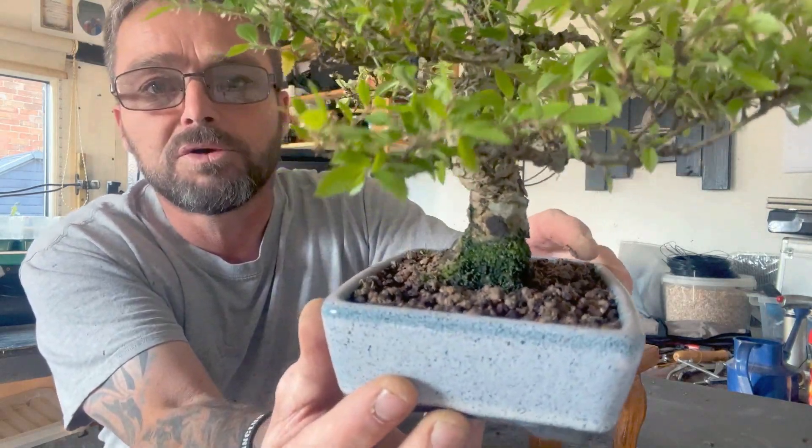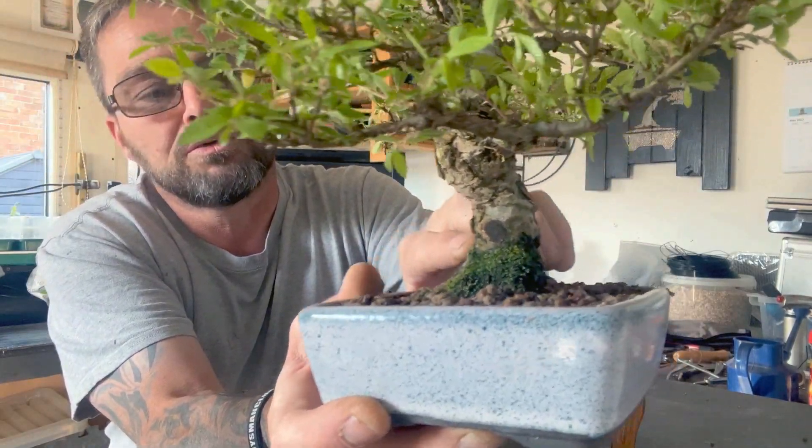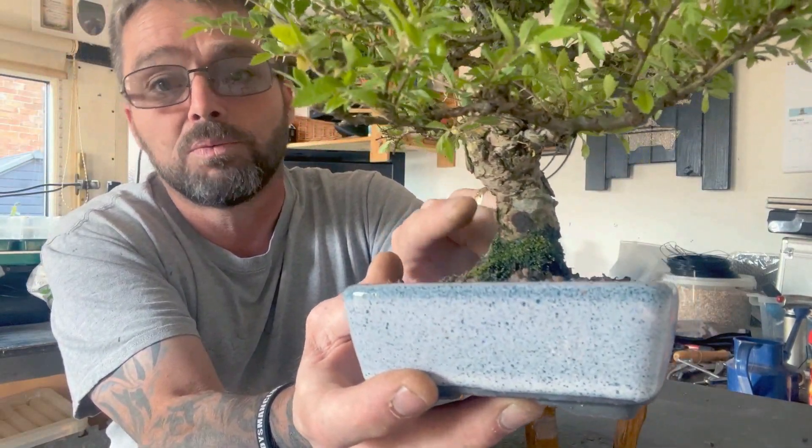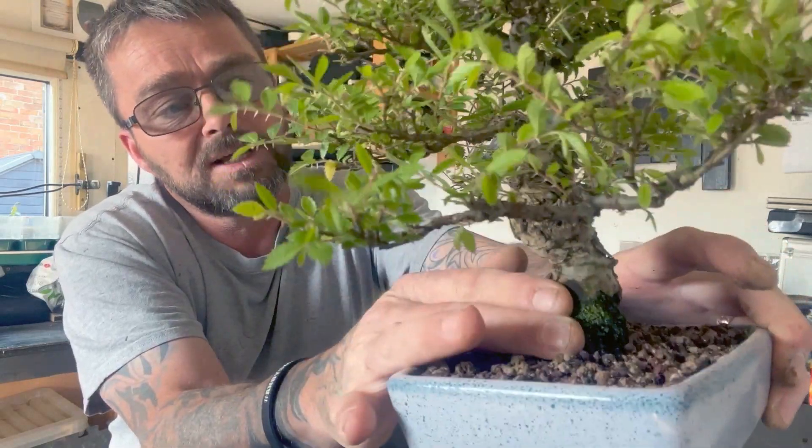You see all the moss on the bottom of the trunk — we don't want that because it'll retain water and it'll end up rotting the trunk, so we need to get that off.